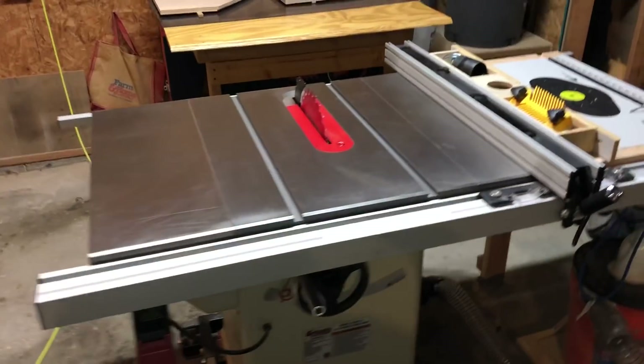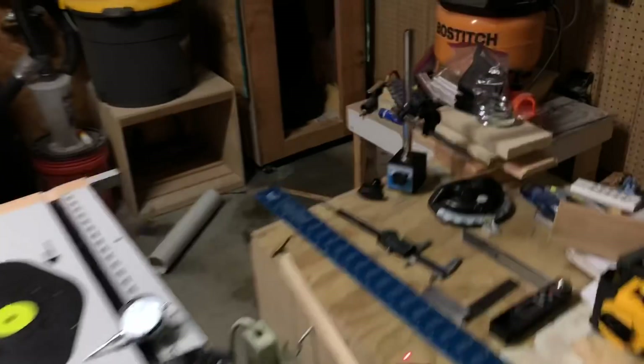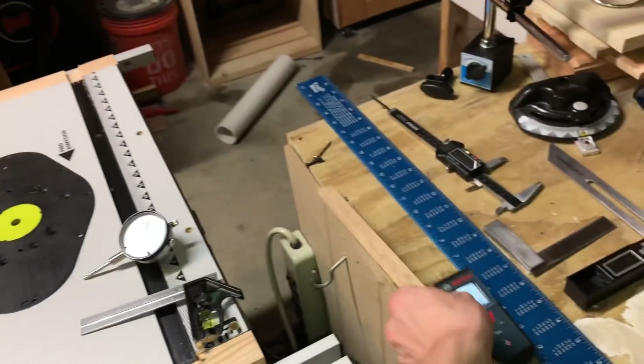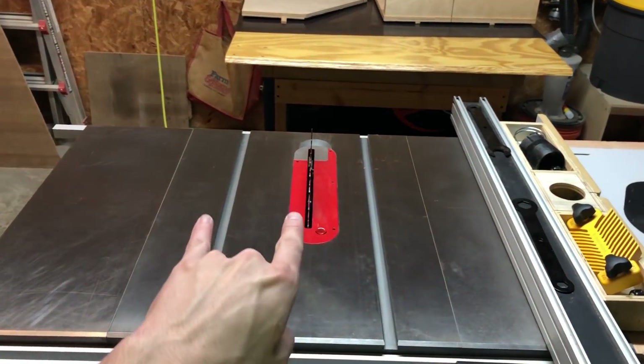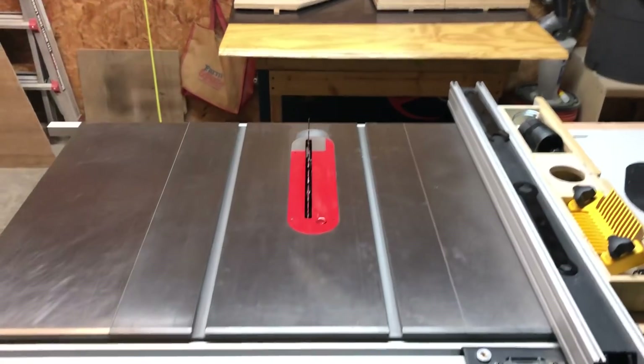One of the complaints I've seen with this particular saw and other Grizzly saws is that the blade, when it's cranked all the way up, tends to tilt out or tilt up. And this does not do that. It's parallel to the miter slot. So that's good.